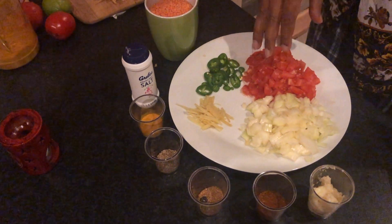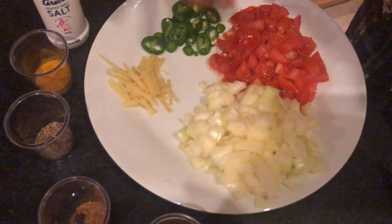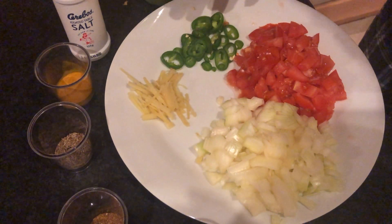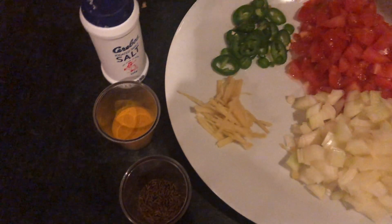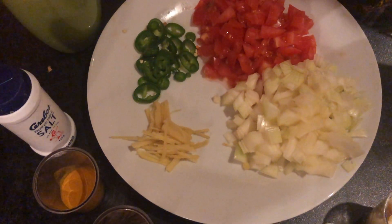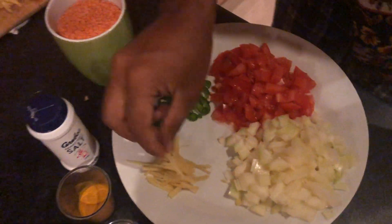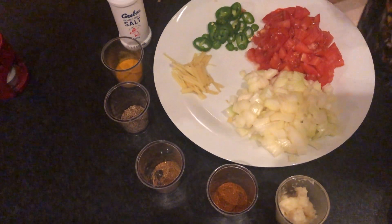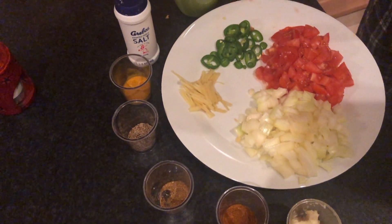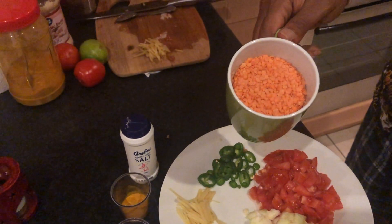Also a diced onion — just one will do — three or four tomatoes diced small, a chili (if you don't want it spicy, remove the seeds from the chili), a quarter inch of ginger cut into long thin strips — I like to feel the crunchiness of the ginger, you can skip it if you don't want — and two cups of yellow lentils. We will cook it till it is very soft.